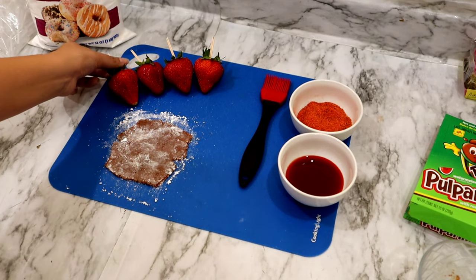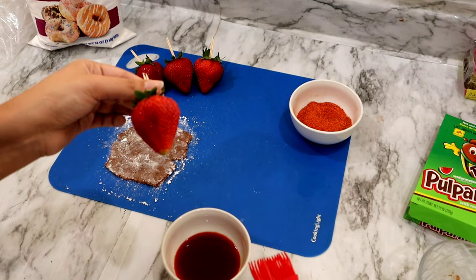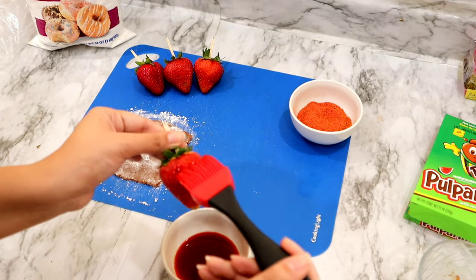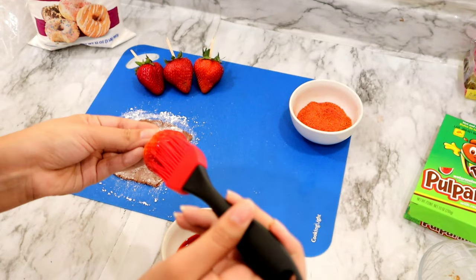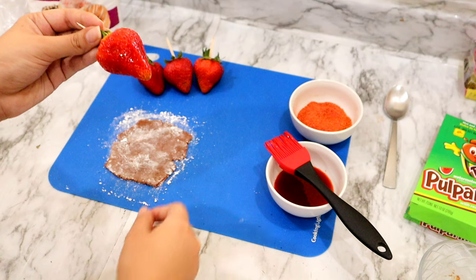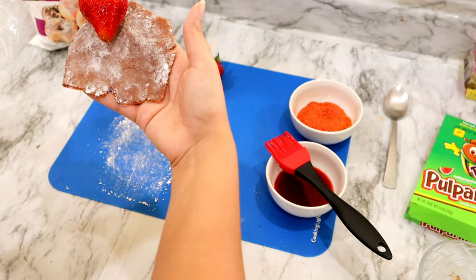Here you want to go ahead and get something that's going to help you flatten it out. Once you're doing that, you want to go ahead and grab your strawberry. You're going to need your chamoy and you're going to go ahead and add chamoy to your strawberry. At this point your strawberry should be washed and dried. Set that to the side and you're going to want to grab your pulparindo candy and wrap it around.